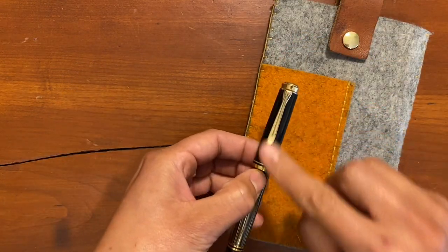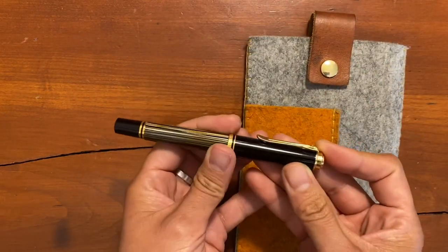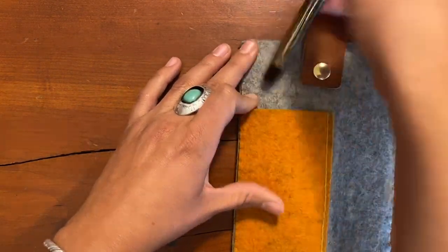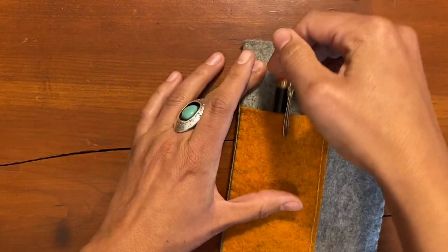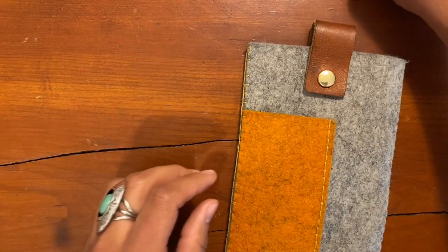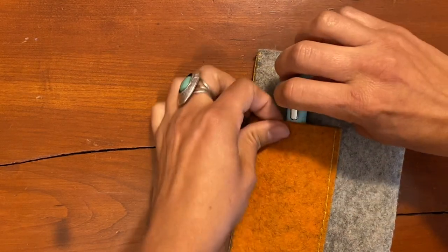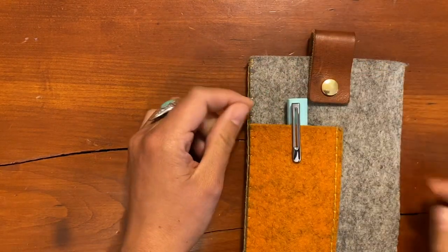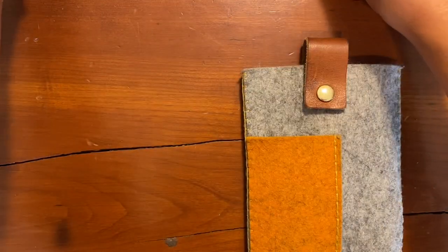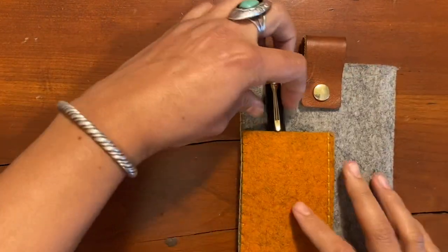Not only is this little bird beak clip adorable, it's also one of the most functional clips I have. I never have to fuss with it because of that little scoop — it just slides so easily onto any surface. Sometimes with other pens I actually have to lift the clip up to attach it to something, but this is just easy. This is probably one of my favorite clip designs.